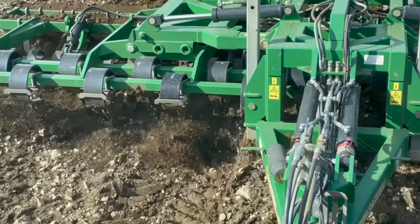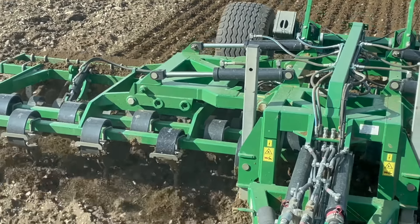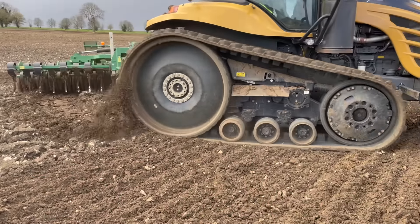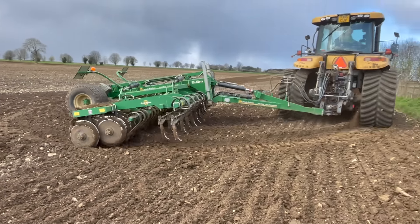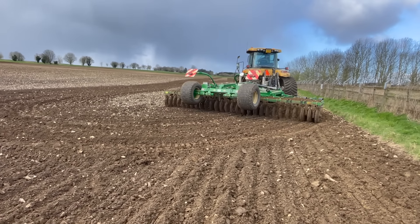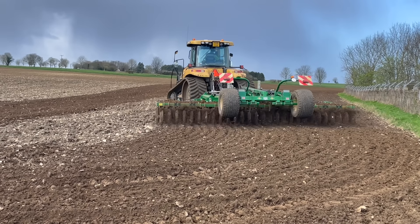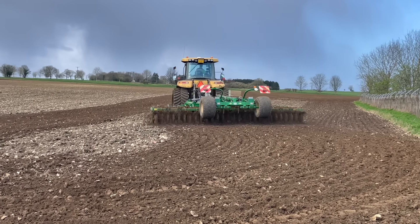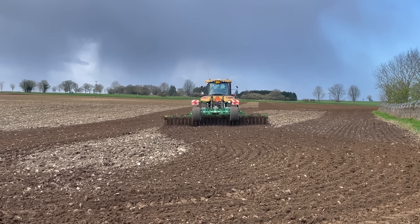The tines are doing it nicely. Looks a bit black and dark in the ground — we don't need that.